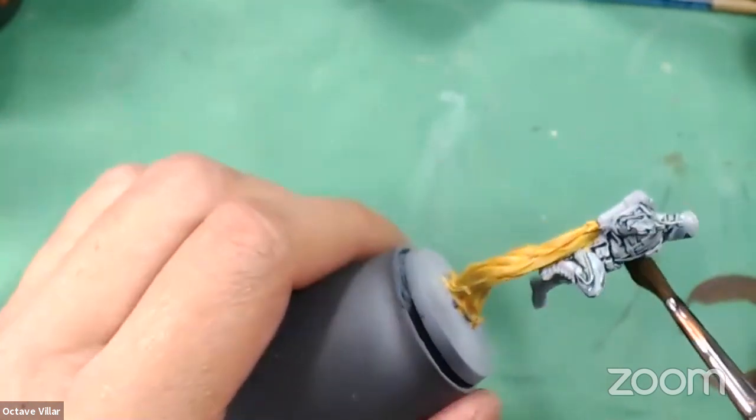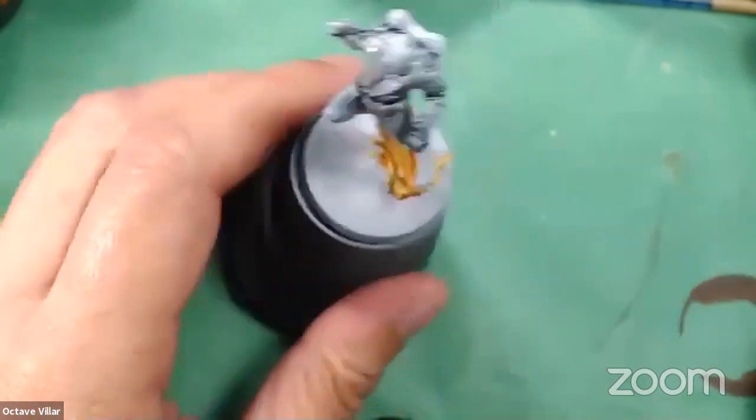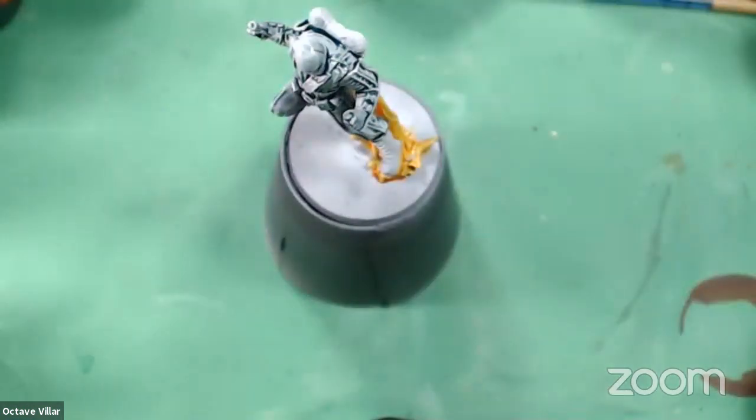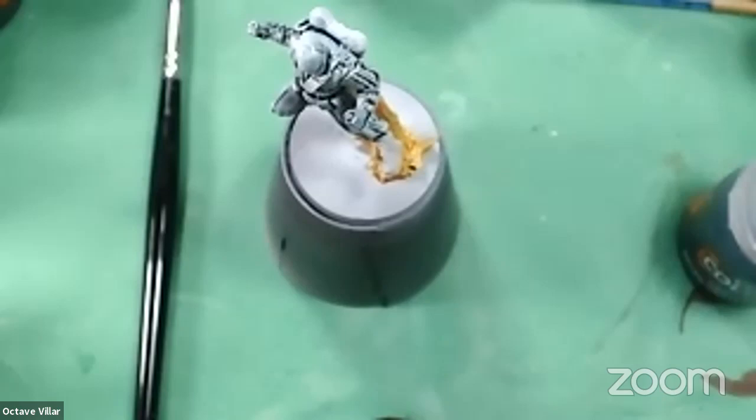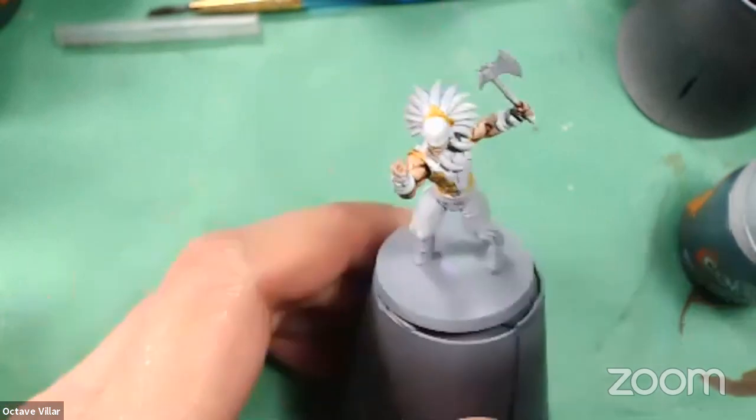You can jump on and help get me demonetized. Let me shoot you a link right now. Alright, you now have a Zoom link. We'll get you on board. So I'm going to block out the major colors for these guys, and then I'll go through and start doing the detail work.